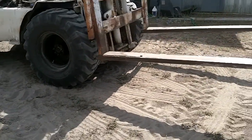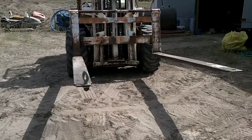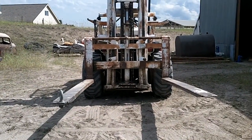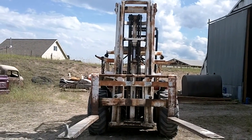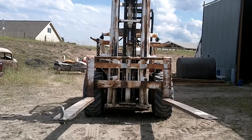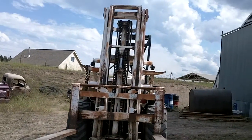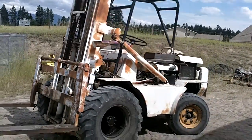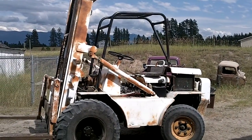The forks have eight-foot extensions so that we can lift cars, and I have put cars on the second story of a large car hauler. It'll lift a long ways. It's a Baker York powered by a Chevy 350 — you don't see them every day.